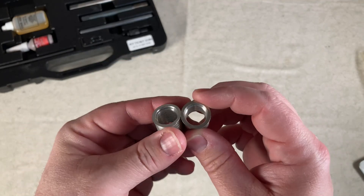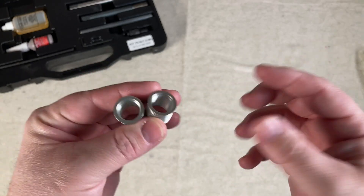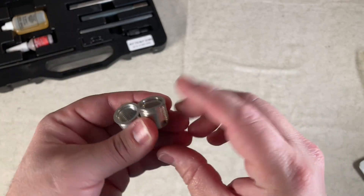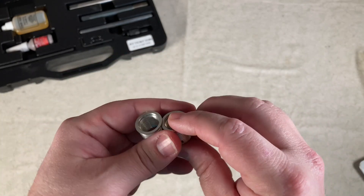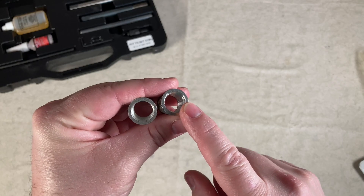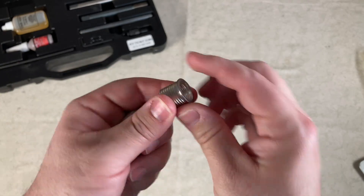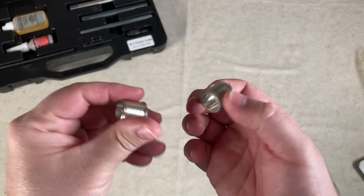Here we have the Big-Sert taper seat inserts. I got these because I need to get a spark plug fixed in my engine so that I don't need to buy a new head. These are the largest inserts, from what I understand, that you can install without having to buy a new head. In my Ford Freestyle, the sizing is M14 by 1.25 by 16.8mm. These feel good, sturdy, and heavy duty, and you can see there's a little bit of a ridge around the top. You get them in a quantity of two.